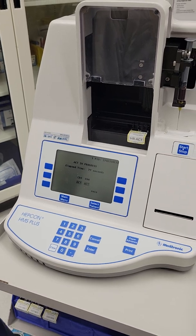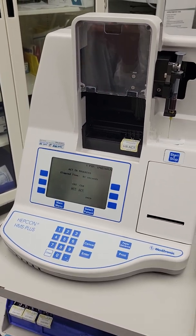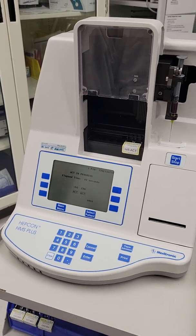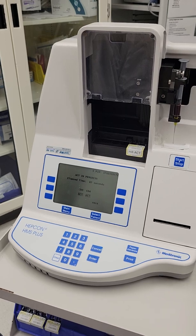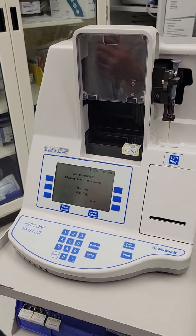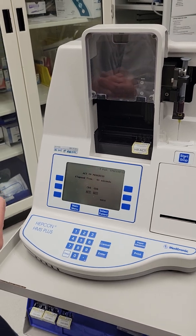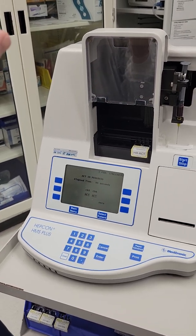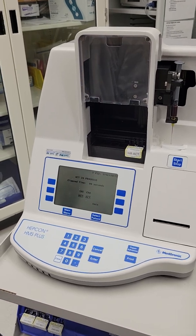We want to pre-warm our cartridge before we draw our sample. How long? Even less than one minute — it just needs to be in there. Just walk to either room seven or eight, put in the cartridge, and then you can walk away, go to the patient's room, get your sample and then come back. Then it should be ready.